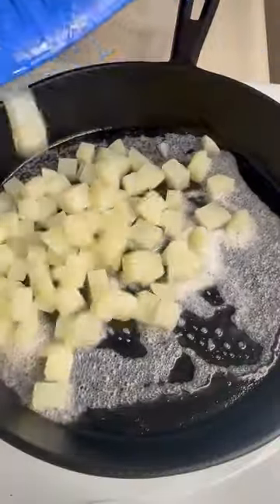We're going to start out by blanching our potatoes in some boiling water, just three or four minutes. We don't want to overcook them. Give them a strain, get some butter and a cast iron.